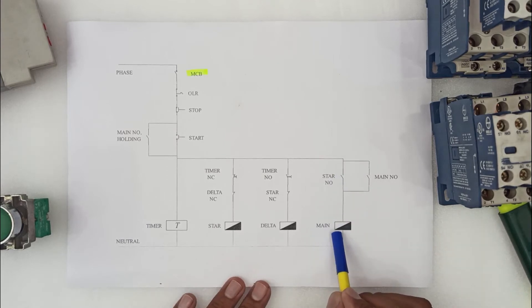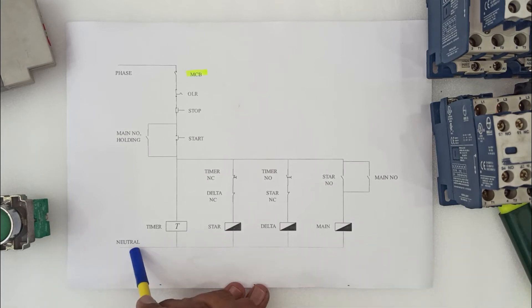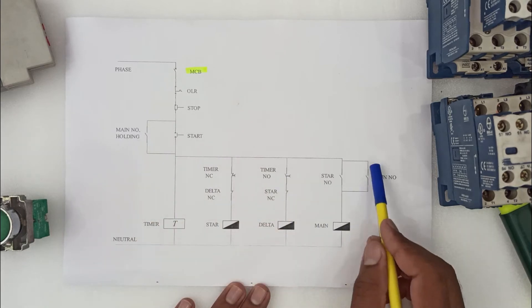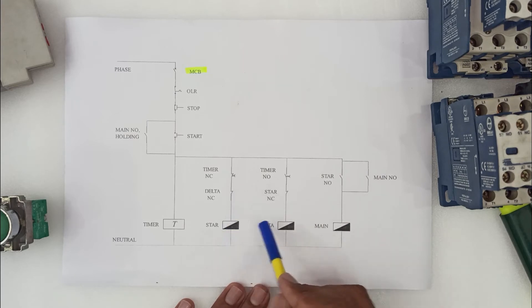The third loop is connected to the main contactor through star NO, and all neutral points of all the contactors are connected together. We have used two main contactor holding contacts: the first on the start button and the second on the star NC.